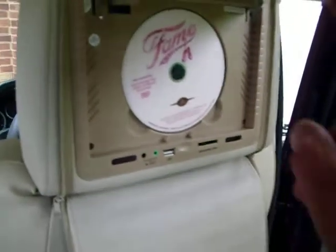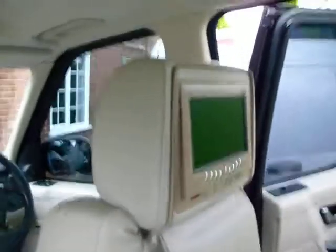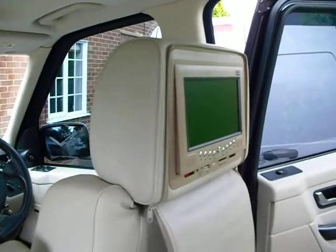The customer requested that this one had a colour to match the seats, so we removed his existing headrests, sent them to our lab, and then converted a pair of beige to suit the vehicle, hence the beige front panel.